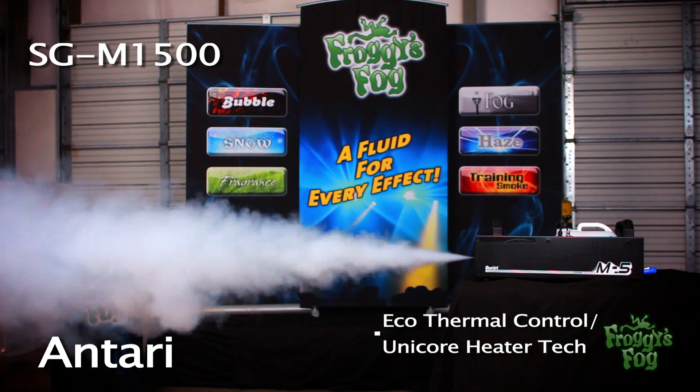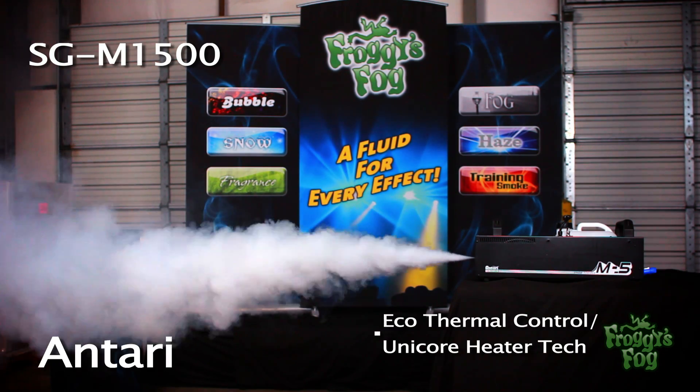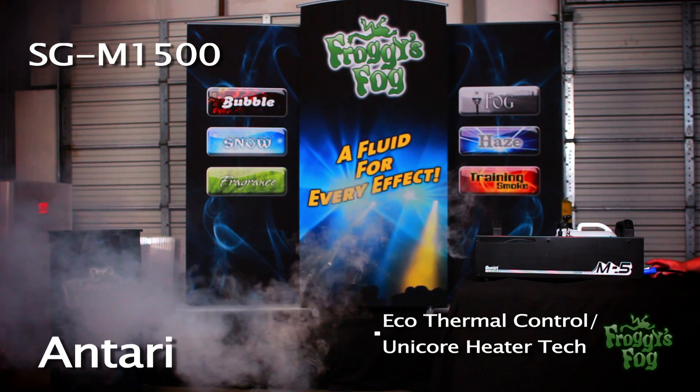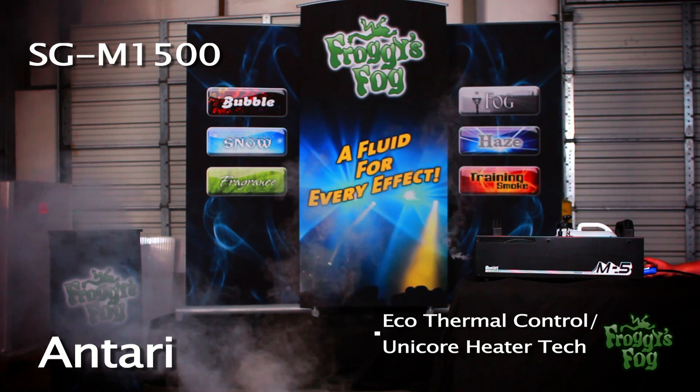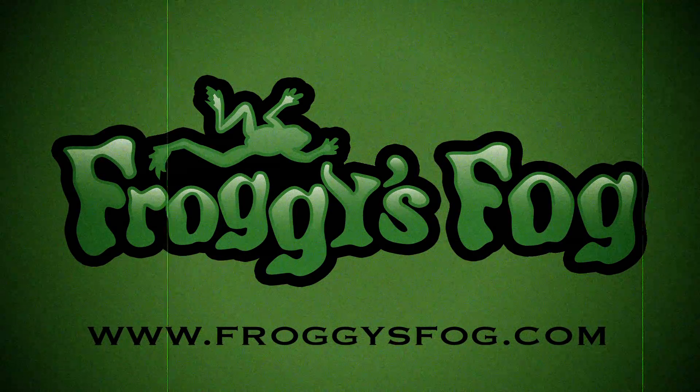The M-Series fog generators feature a rugged build, high-capacity fluid tanks, an eco-thermal control system, and unicore heater technology, making these machines the right choice for any situation. Go to froggiesfog.com and look under the training smoke machine section.